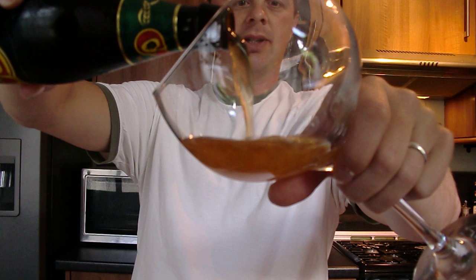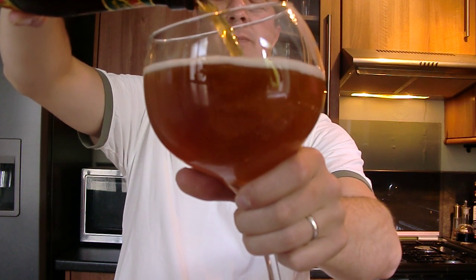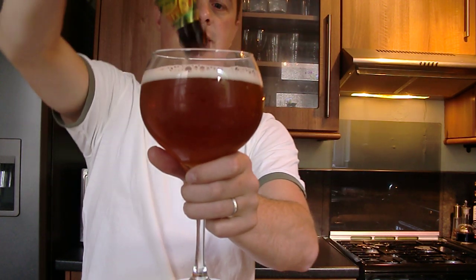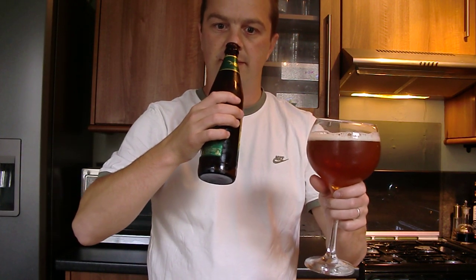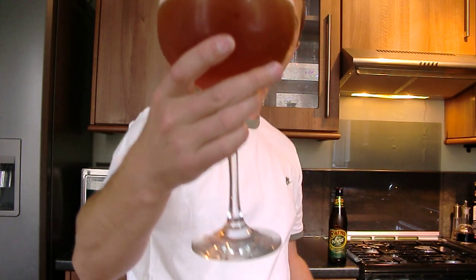Without further ado, let's pour this beer out. Lovely colour to this ale. It's very floral. It smells very sweet. It's got a nice head and it's got a bit of carbonation going on. You can't really see through it — it's quite cloudy, which is quite a surprise. I wasn't expecting that.